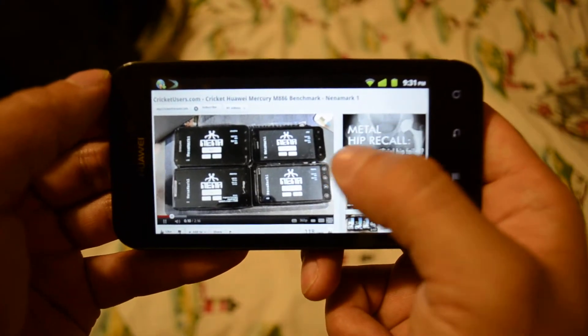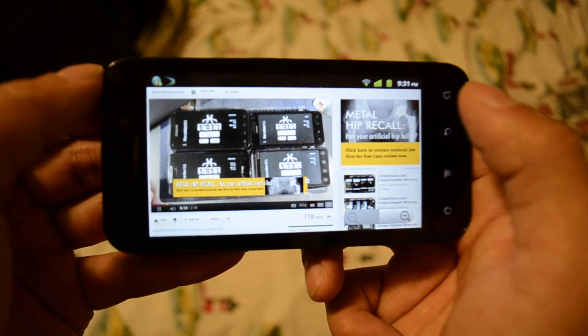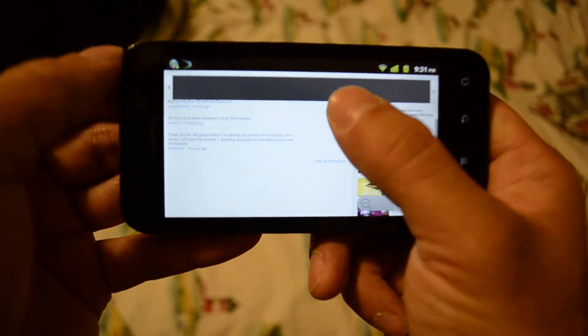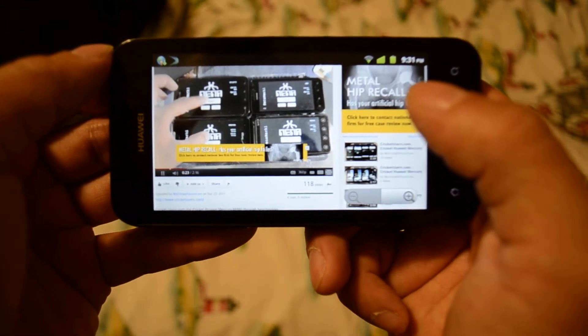On the top left we have the Samsung Epic 4G Touch, which is not completely stock. Below we have the Droid Razr, which is stock. Over here the Cricut Huawei Mercury, which is stock, and the HTC EVO 3D, which is not stock either.